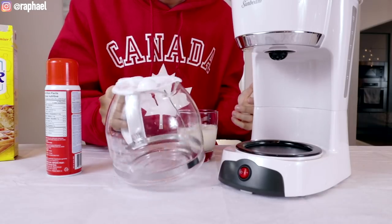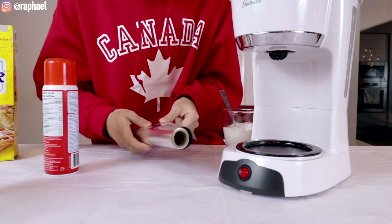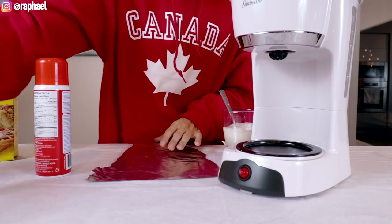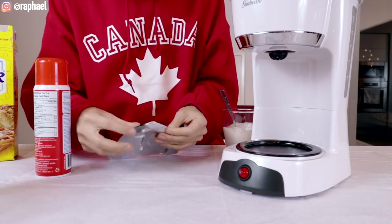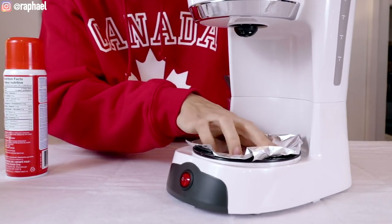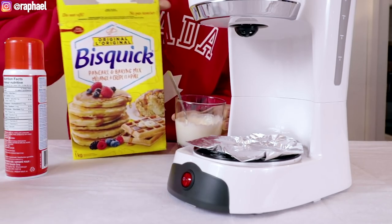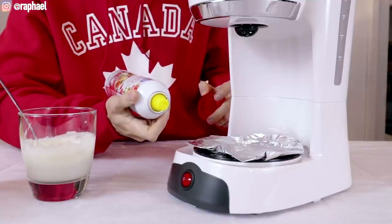According to the instructions, the first thing you want to do is get rid of the glass carafe because we don't really need that for this recipe — I love how I called it a recipe as if this is actually going to work. So we're gonna need some foil paper. I'm gonna grab the coffee machine and place this basically on top of the heating area. I've also got some pancake mix made from a pack, and we're gonna spray this with a little bit of canola oil.